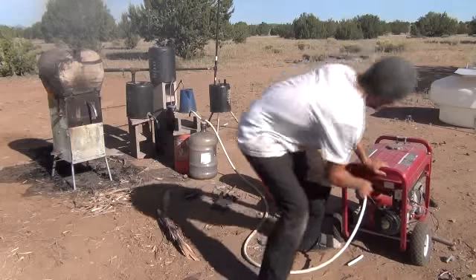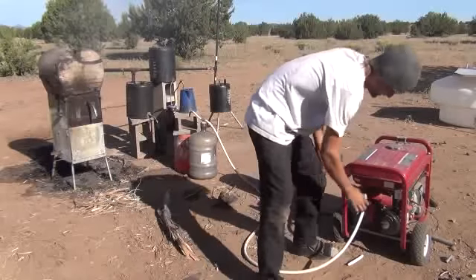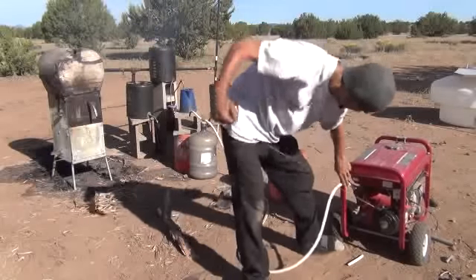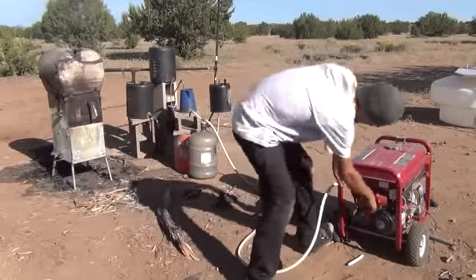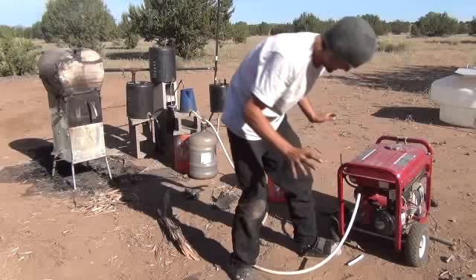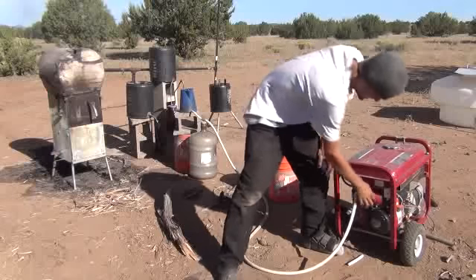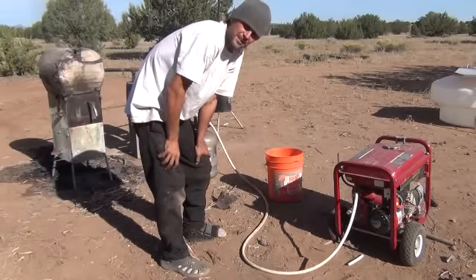Well, you can hear it firing up a little bit. I've got to adjust this air-fuel mixture here to the point where it's just right. It doesn't like that as much as it did the first time. Another thing I may be doing is that the gas production may not be at a high enough rate to keep the engine running.